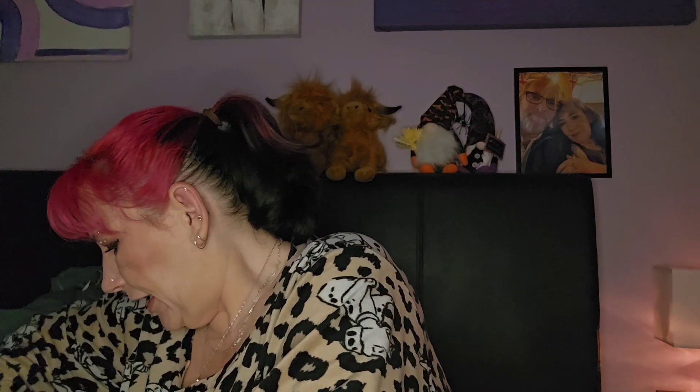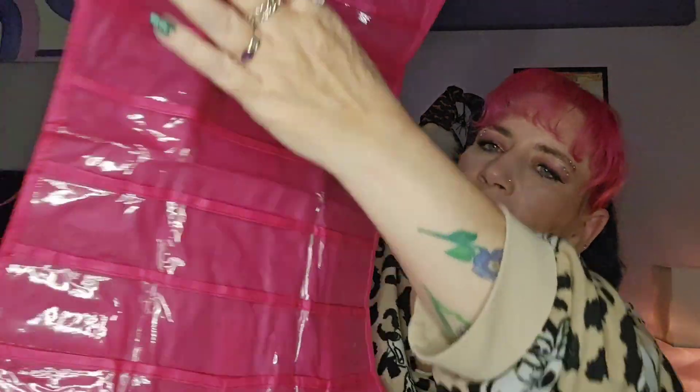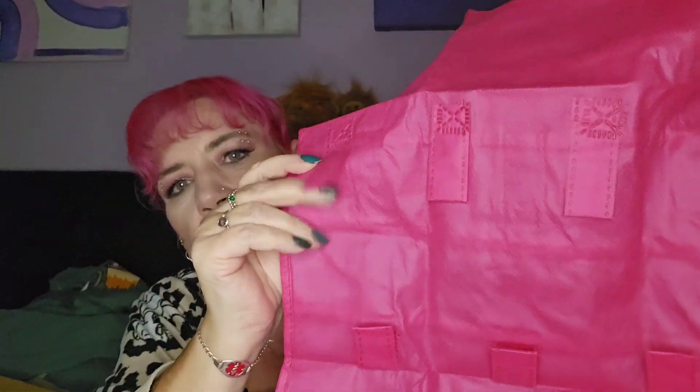What else have we got in here? This one you put on a hanger — it's just a way for me to sort of display some of my jewelry. It's like that, and you've got little pouches on this side and then little hooks for necklaces on the back. You just put a coat hanger through it.